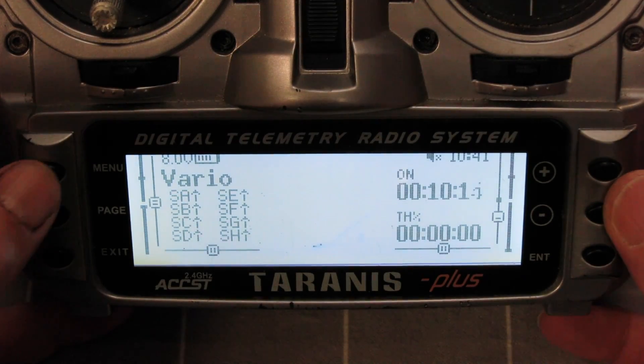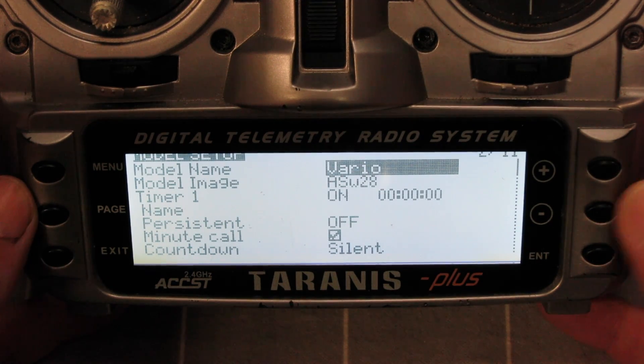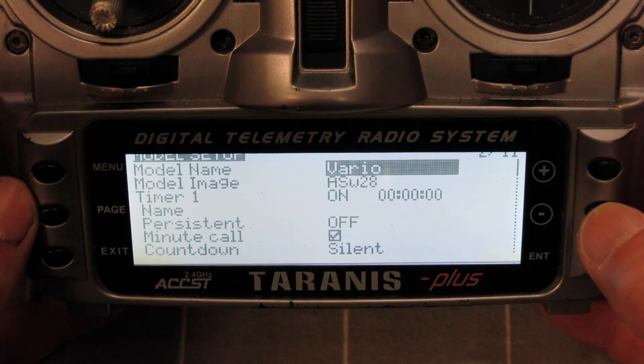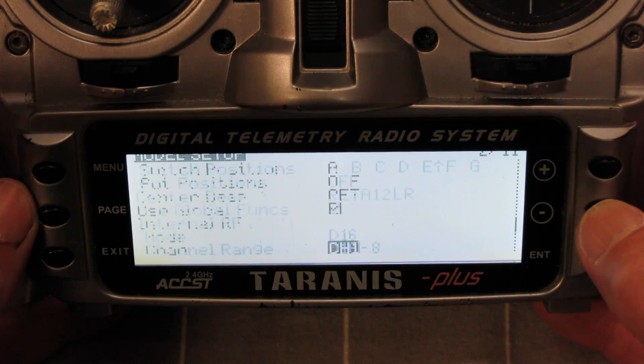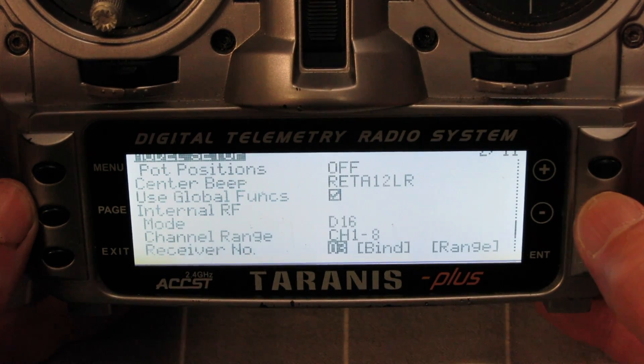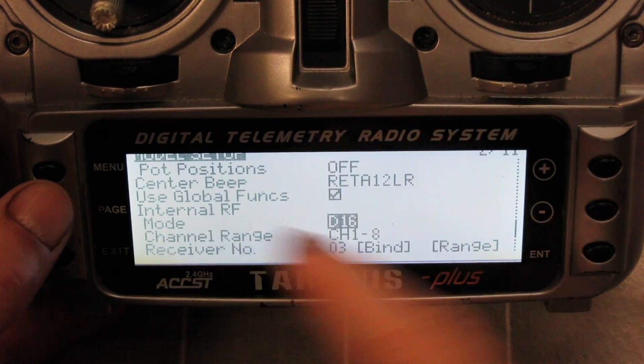Here's my model called Vario. Go to the model setup page. First of all I have to set up the new receiver. Go down to — there we go. There are different modes you can choose for the module.